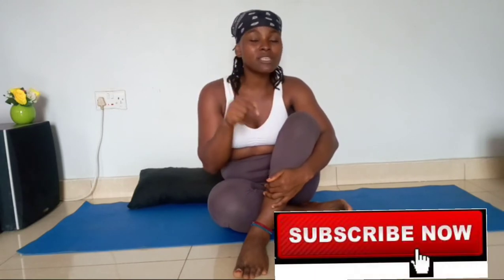But before we start, I hope you've subscribed to this channel, because there are loads of videos that will be coming through this channel and you don't want to miss any bit of it. So it's like setting an appointment — subscribe right now and let's hit it.